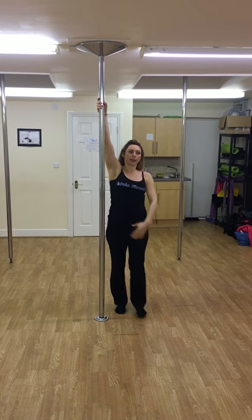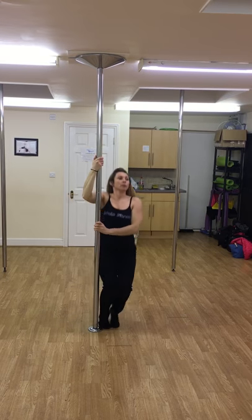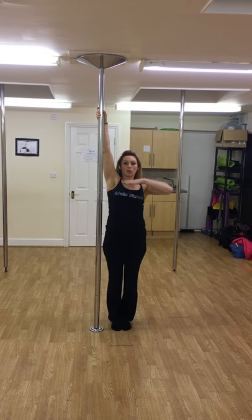I'm going to show you it, and then I'm going to break it down for you. So I'm going to use that inside arm, dominant arm high. Second arm between boob and chin.